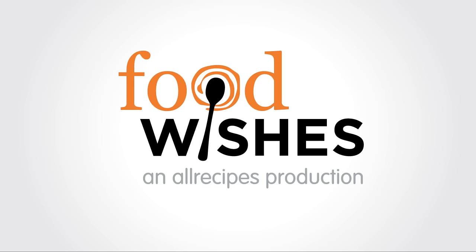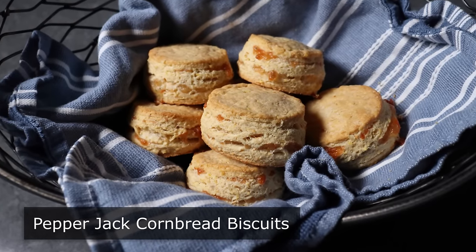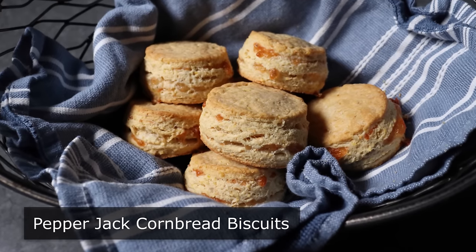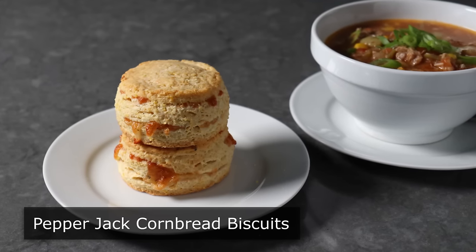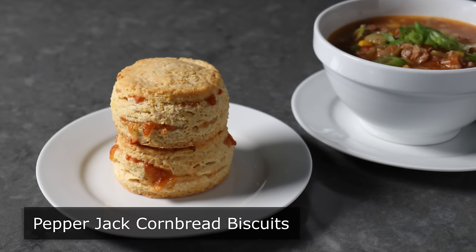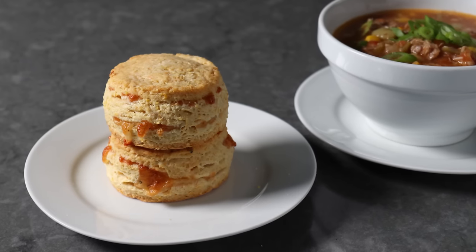Hello, this is Chef John from Foodwishes.com with Pepper Jack Cornbread Biscuits. I'm going to show you how to make beautiful buttery biscuits that actually taste like cornbread. Maybe you're serving a soup or a stew and can't decide between cornbread or biscuits — with these beauties, you don't have to. You can have your biscuit and cornbread too. And since we are right in the middle of soup and stew season, the timing for this is perfect.